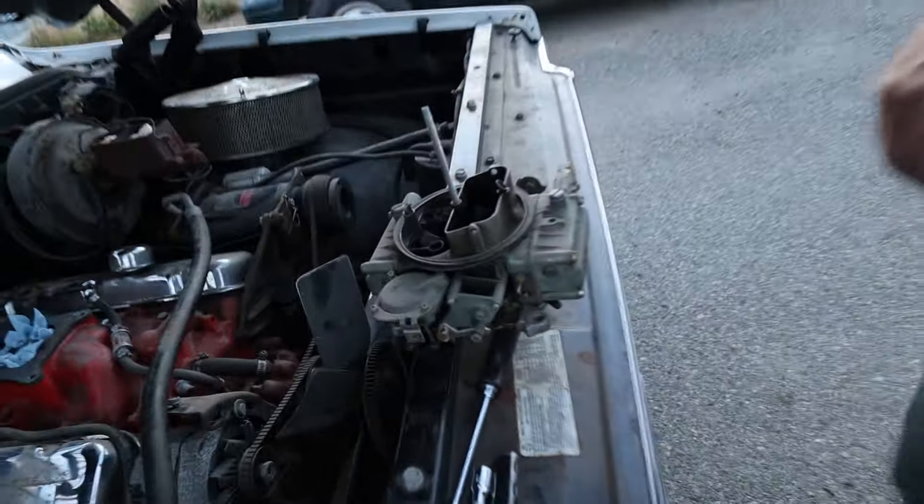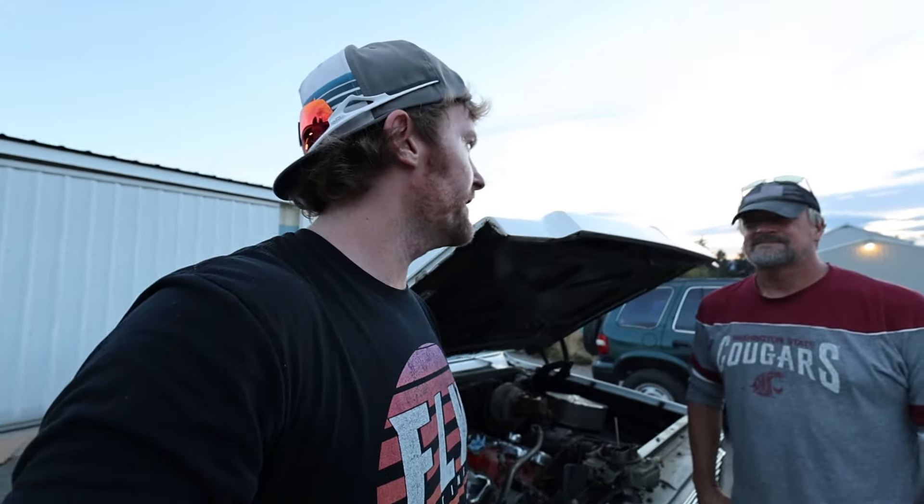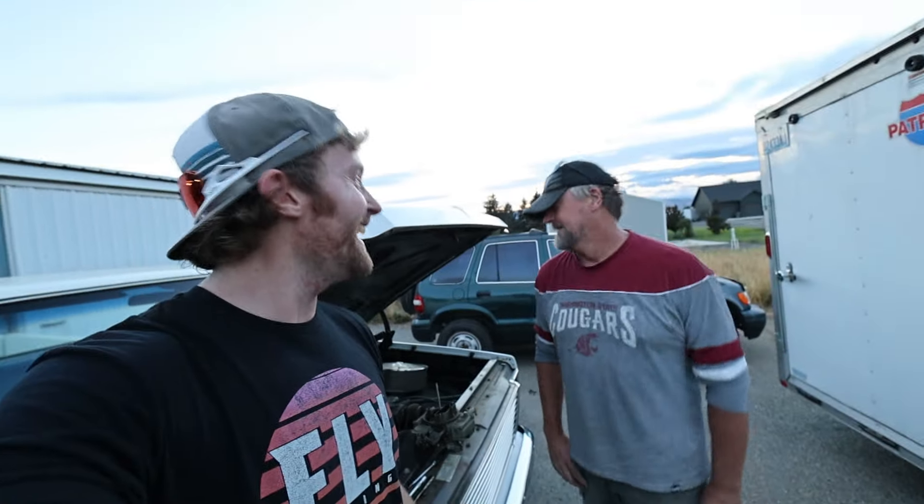Next time you guys see the carburetor, we'll be rebuilding it at my dad's house and that footage will come when we actually fire it up. My dad will go over everything since he knows this way better than I do - I'm still learning, but learning from the best in my opinion, him and my grandfather. We're going to go ahead and end the video right here. Thank you so much for watching. We're going to be working with my dad a lot more in the future with this truck, Gumby, and a few other vehicles. Can't wait for you guys to see the '68!